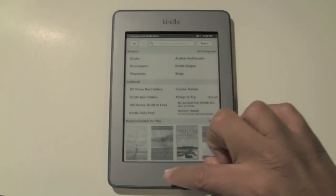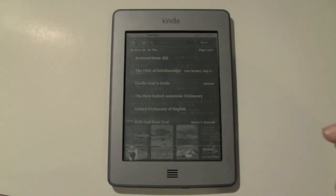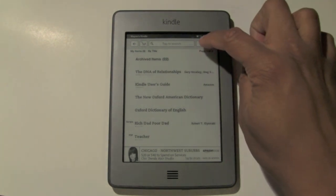And we're going to hit the home button just so we can get back to the main screen. So upper right corner, click on where it says menu.